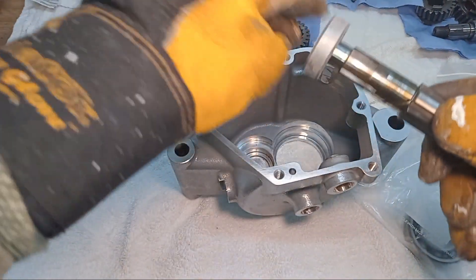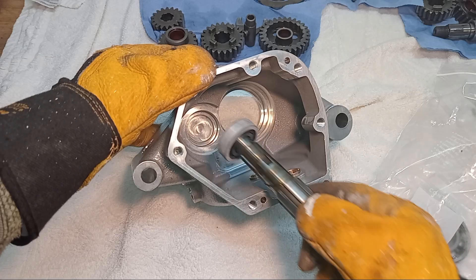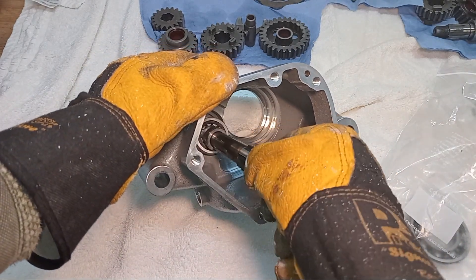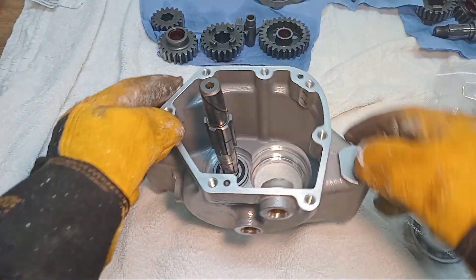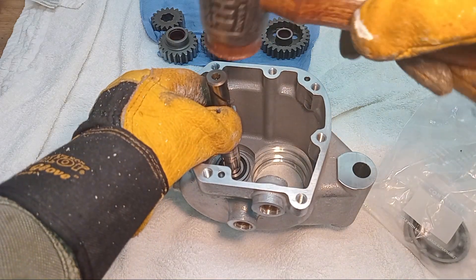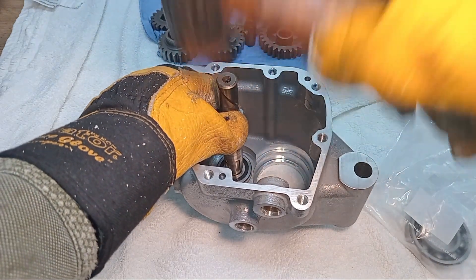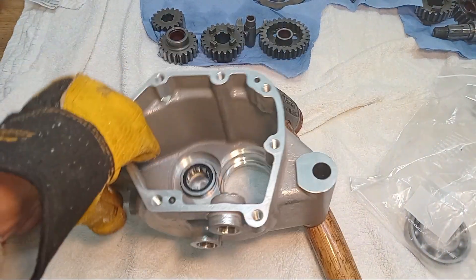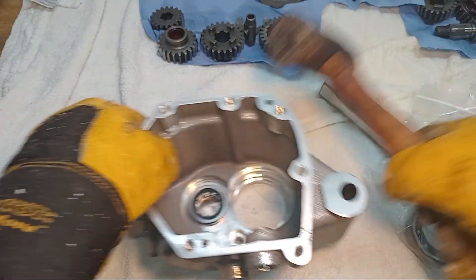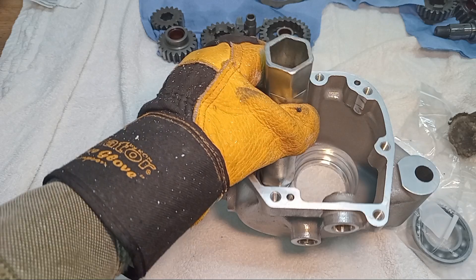I'm going to pop this into the shell, hoping it goes in without too much trouble — but of course it's not going in. I'm going to give it a tap. I don't want to tap it on the inner part because it's a roller bearing; you need to tap it around the outside, working fast around the outer rim.